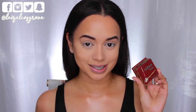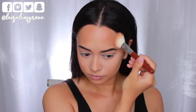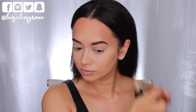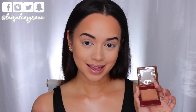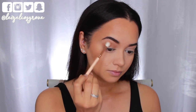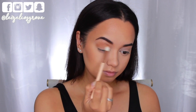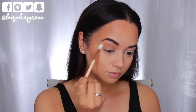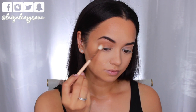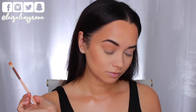Next I'm going to bronze up and also set that contour in place with the Benefit Hoola Bronzer, running it over my cheeks and around my hairline and temples. For my eyes, I'm using the bronzer as eyeshadow too, applying it through the crease with the Waiver 228 Luxe Crease Brush and also a little onto the lids — using the same bronzer really helps tie everything together so it all matches.